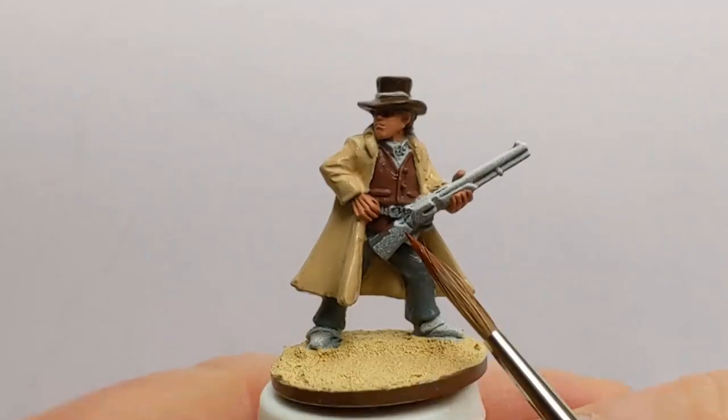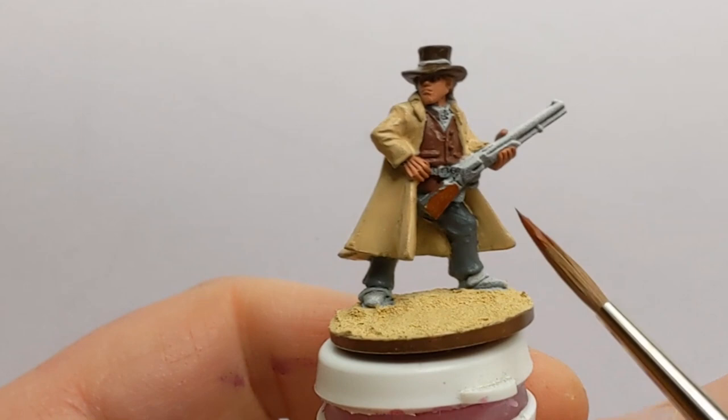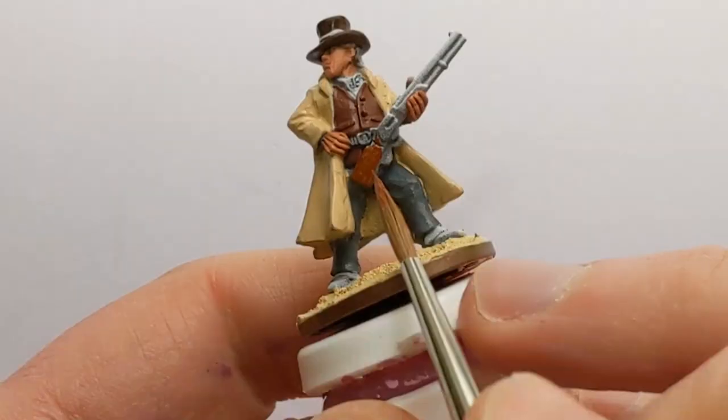I want a lightly coloured duster, so I'm using Vallejo Iraqi Sand for the base coat. I'm going to wait for that first coat to dry and I'll probably apply a second coat to the duster where it's a bit uneven. The casing — well, the stock — for the lever action rifle we're doing with some Coat d'Arms Rat Brown.